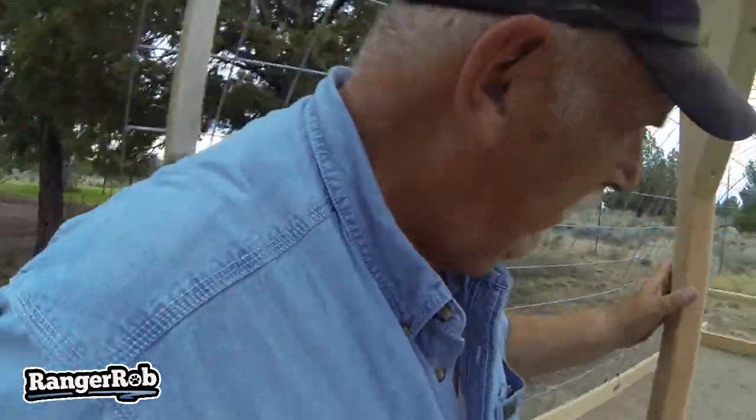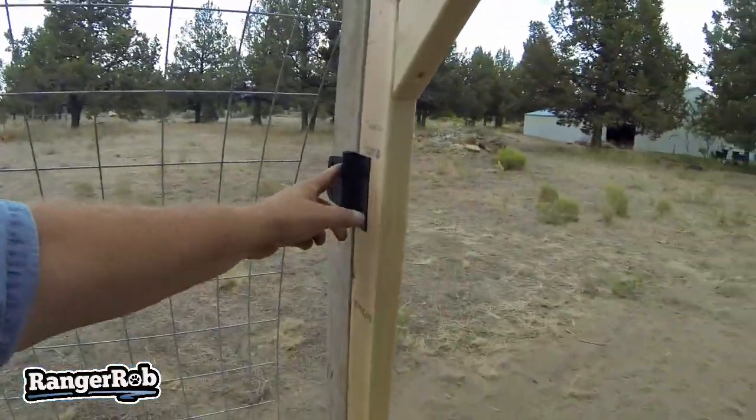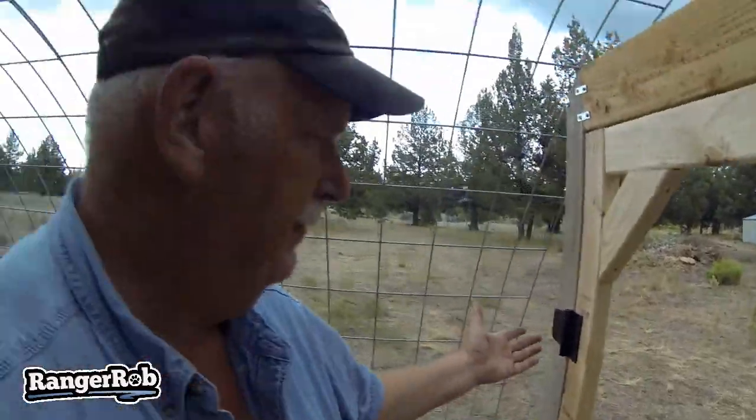We've never done that before. Usually we pull them out, but in the past when we had game birds, it'd actually be nice to kind of creep in like this and come in. So we did put the spring-loaded hinges on there.